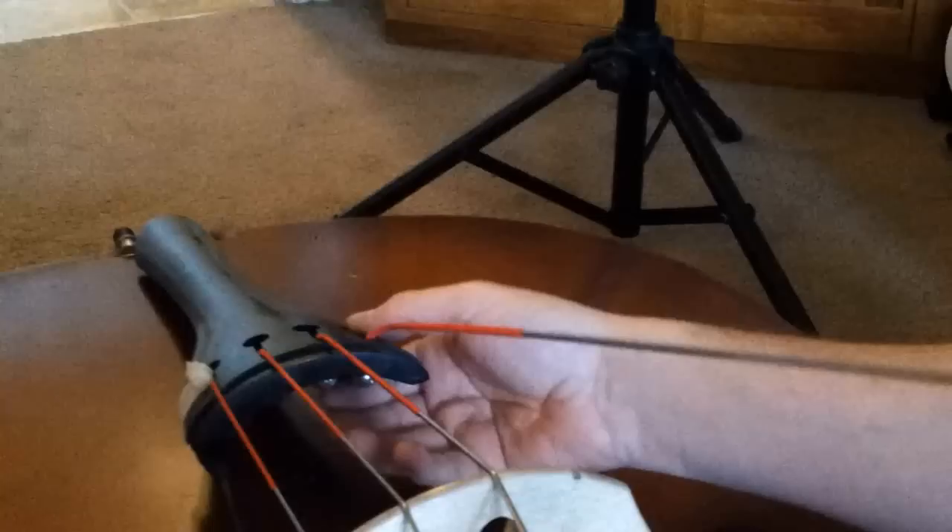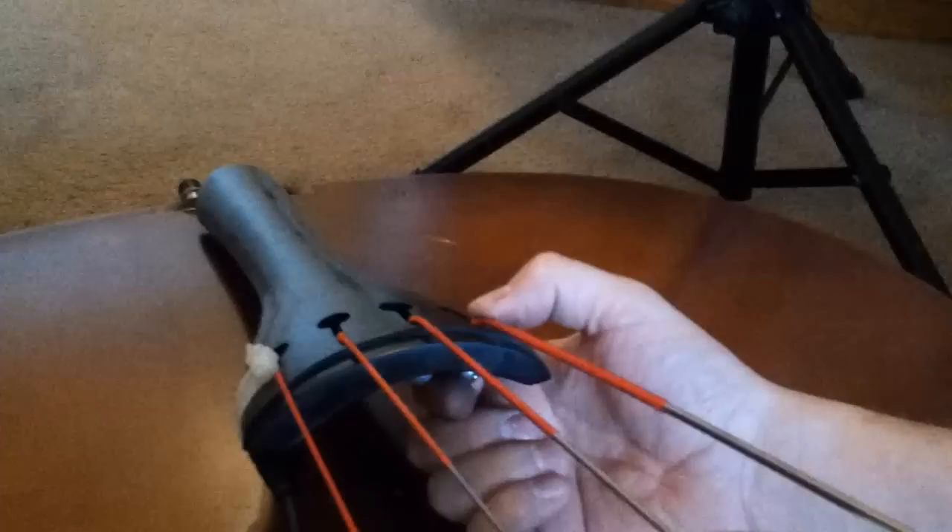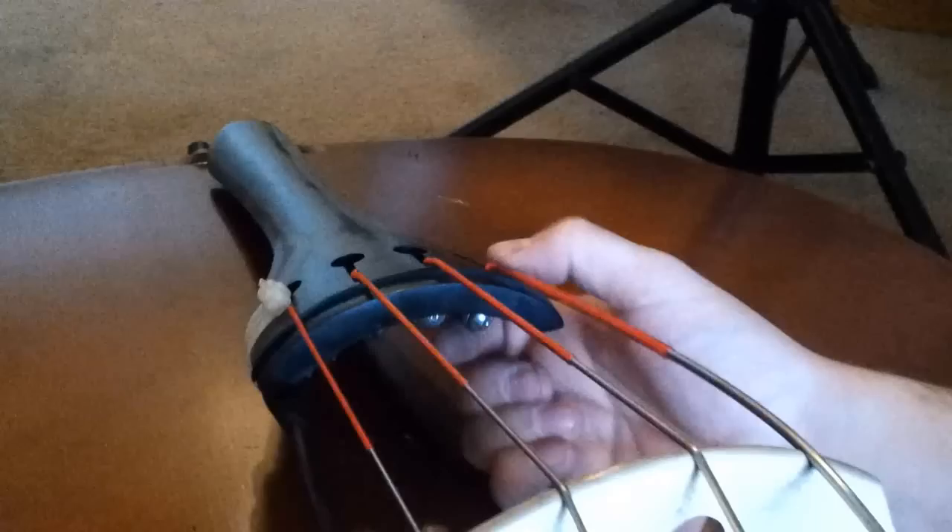With the E string, I'm going to put it in the channel all the way up and push down with my thumb — see how I'm kind of bending that string into place? With all the strings I push just a little bit on the bridge, but with the E string I push from both sides. Then I come up and measure off maybe six or seven inches away from the peg, because I don't need all of this for the E string. I'm going to bend it and clip it.